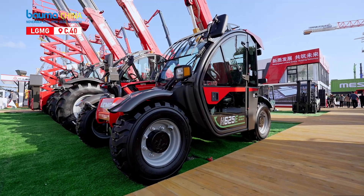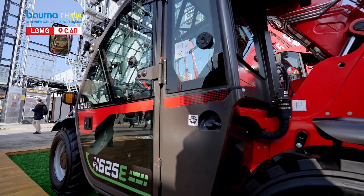Hello everyone! Today I'm going to introduce you to LGMG's first electric telehandler, the H625E, which makes its debut at Bauma China.